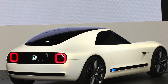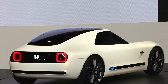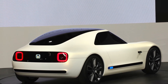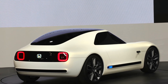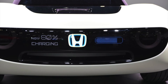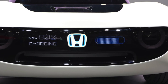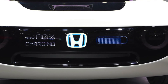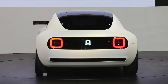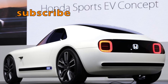Honda has so far kept to itself details about the sports EV's interior and electronics, besides noting that artificial intelligence technology is somehow involved. The two-seater shares a few cues with the urban EV concept, including blue battery charge indicators in the roof strip, display-like elements along its flanks, and black surrounds for the headlights and taillights, which gives us hope that Honda might add something similar to its future EV lineup. We know the urban EV concept previews a fully electric production model that will be sold in Europe and Japan. Here's hoping that the sports EV finds its way to Honda's US dealerships, too.